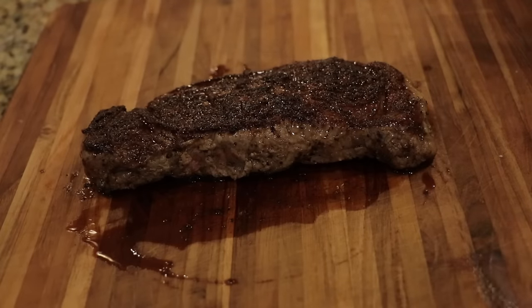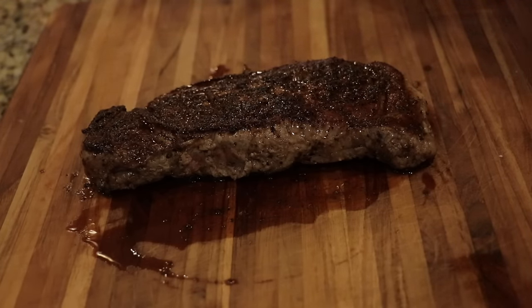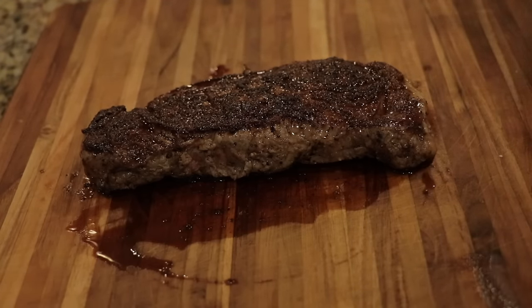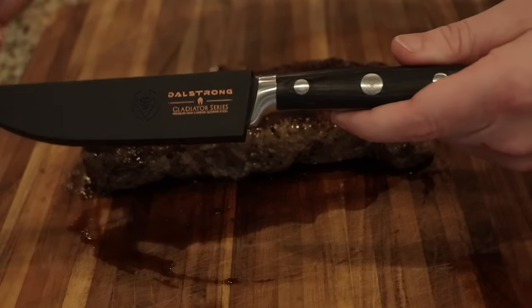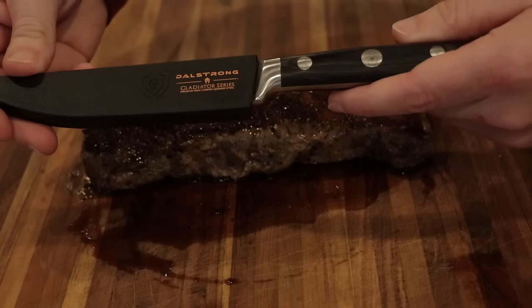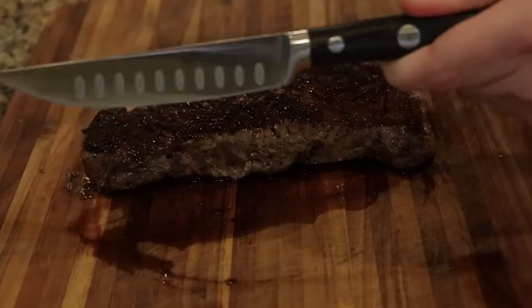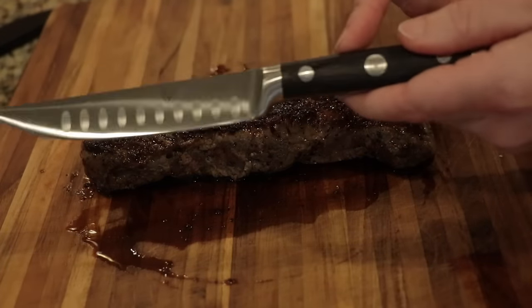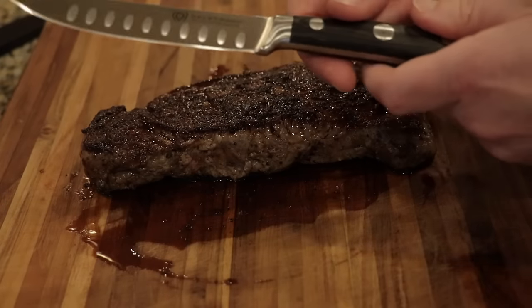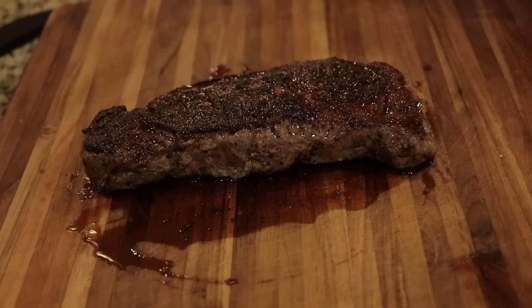It's really important to rest your meat — it's almost as important as the cook itself. See how all those juices are coming back to the top and getting all over the place? You want that to happen before you go cutting into it. I got these Dalstrong Gladiator Series steak knives as a gift — you get a set of four and they cut really good. Without further ado, let's get into this steak.